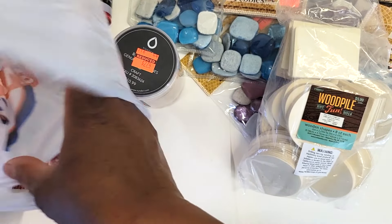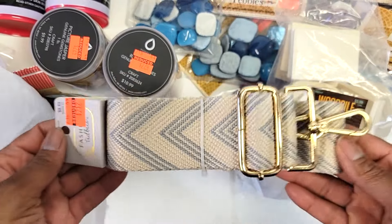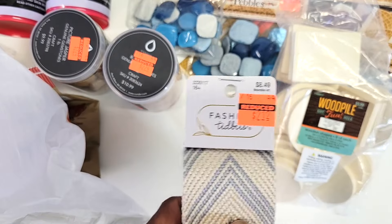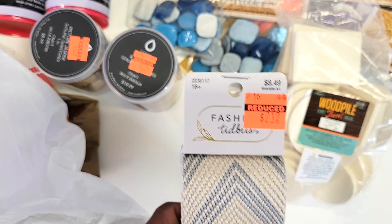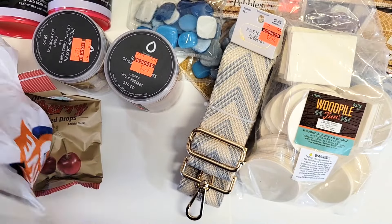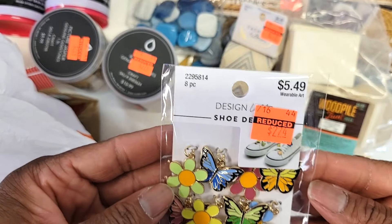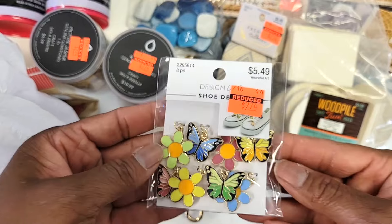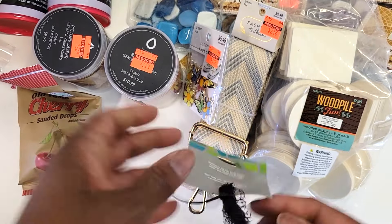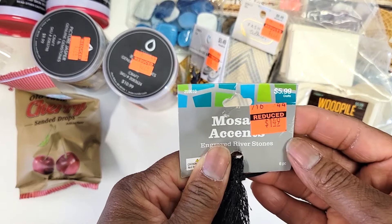About a week ago I went in the store and grabbed some other clearance items. I got this really cute thing you can put on a purse or bag — it was $2.12 down from $8.49, a really great deal. I also grabbed some shoe charms — really cute, $2.74 down from $5.49. And I got some of these rocks — really cute, $1.49 from $5.99.